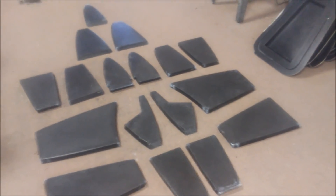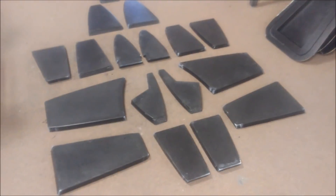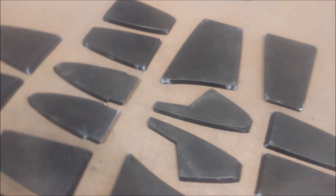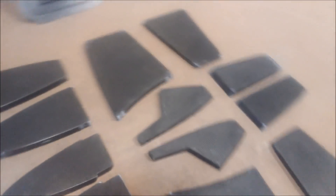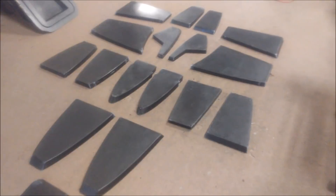A couple of those center ribs make up the area where the wheel wells are. In the coming episodes you'll see those all being test fitted into place, once the guys have created the straight skins.